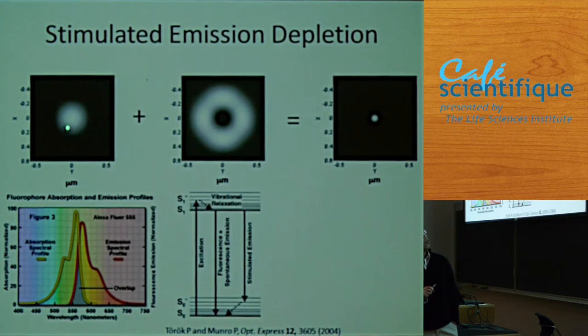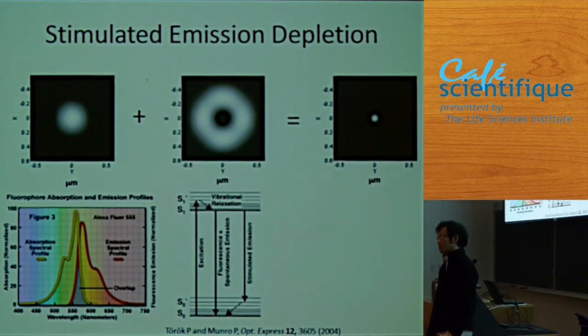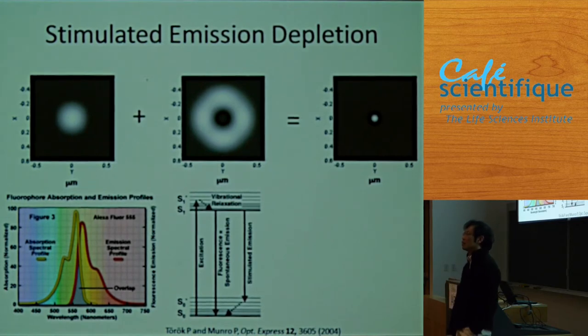The idea is to overlap two beams. This is my excitation beam, which gives fluorescence, but the spot is too big. By overlapping the doughnut beam on top of it, the doughnut depletes the fluorescence from the outer part of the spot. So my effective fluorescence spot becomes smaller, and scanning with this small beam gives resolution nobody had ever seen. The whole point of STED is to make the scanning laser spot small.